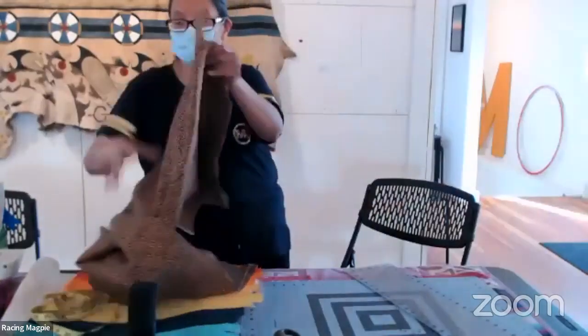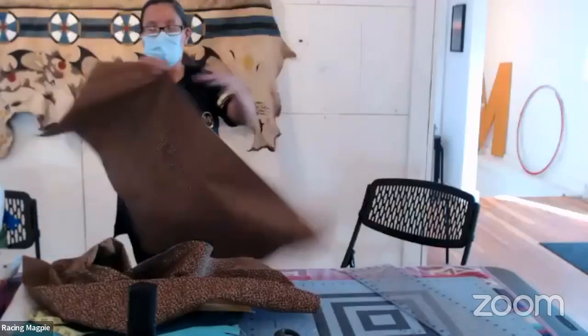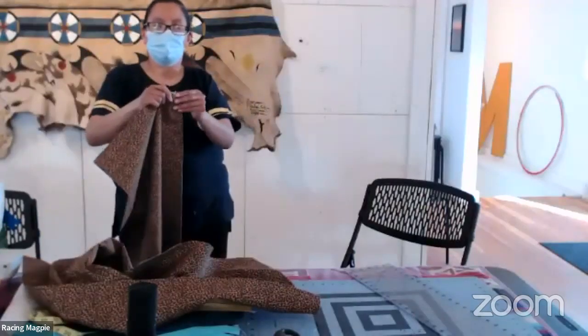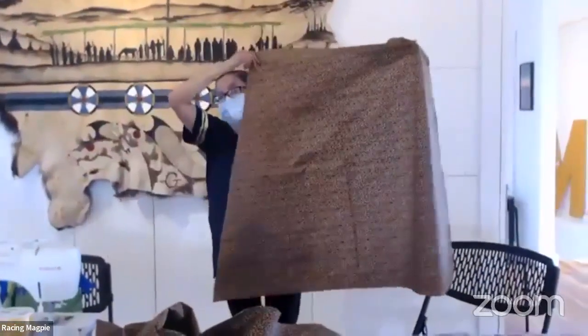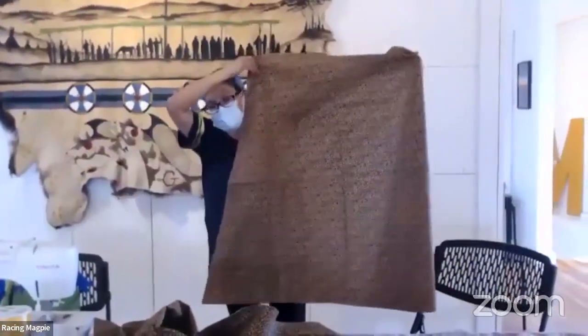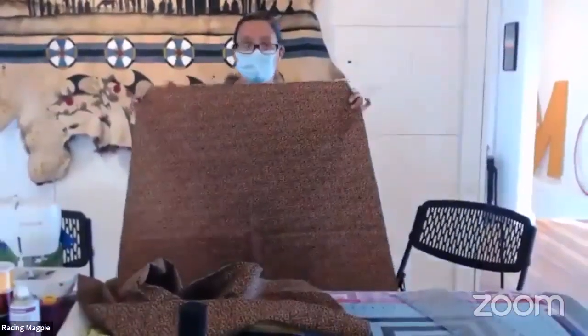Now we have our cut pieces for the skirt. This is a cheetah or leopard print fabric from Hobby Lobby. This A-line, as you can see, flares out at the bottom toward the skirt's hem so you get a better fit for walking — not so tight. Now I'm going to show you the steps to add the ribbons to the skirt.